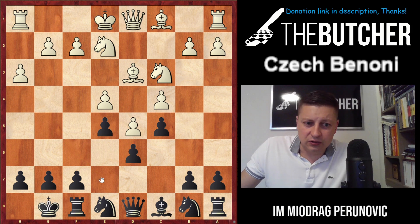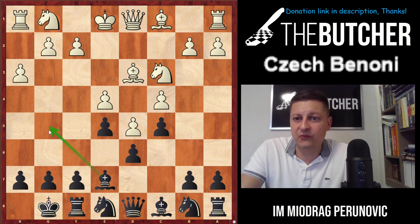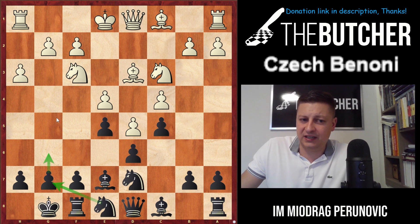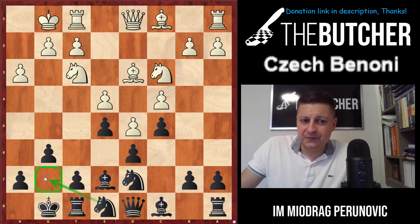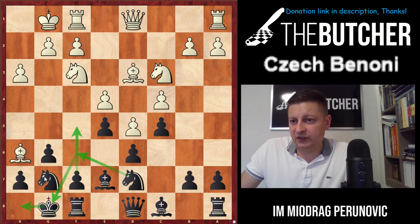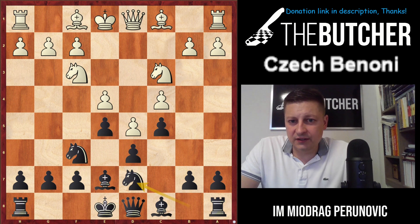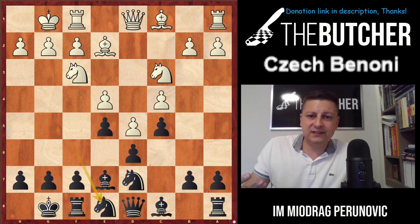If they go knight g2, bishop g5 — thank you, I'll exchange the dark-square bishops, I'm fine. If they go knight f3 to stop bishop g5, I go knight d7 to prepare g6, followed by knight g7, followed by knight f6. When they castle, g6 — creating the g7 square for the knight. Knight comes there, then knight f6, king goes to h8, knight back to g8, go after the bishop, and eventually break with f5.